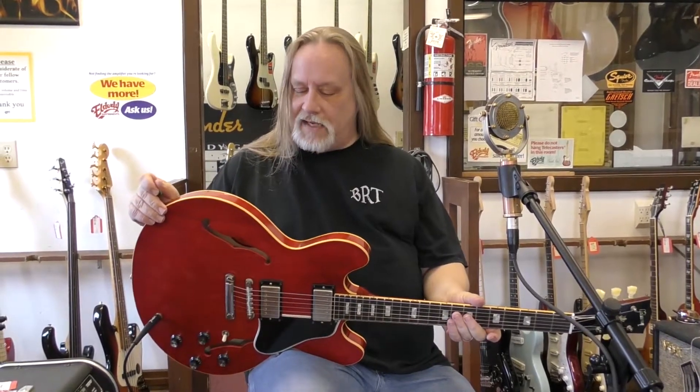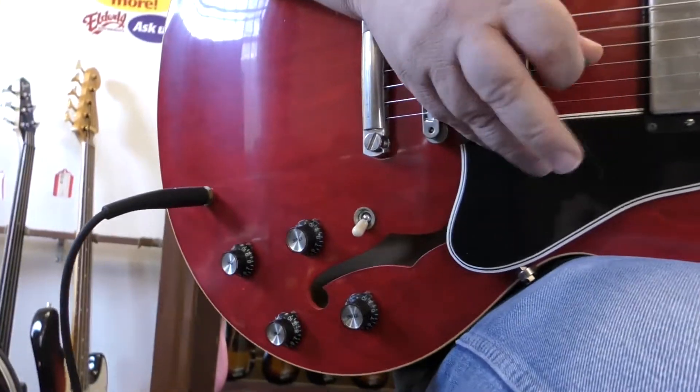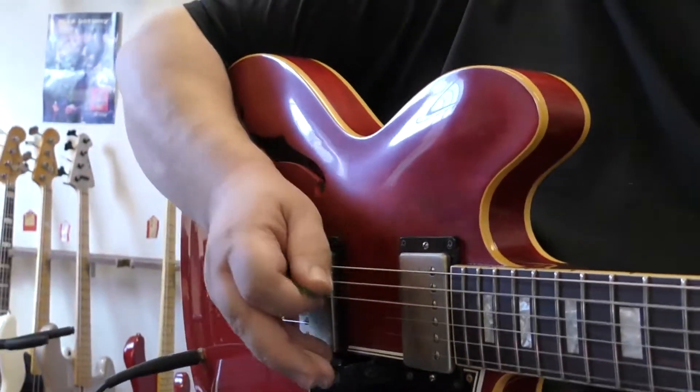Really super well set up. Nice aged yellow binding on there. Great example of a 63 reissue. Come check it out. We'll see you next time.